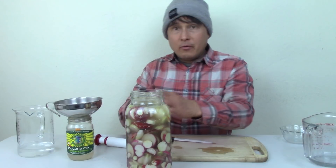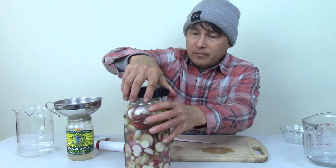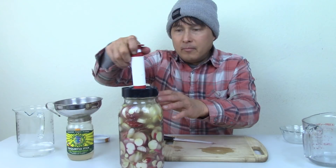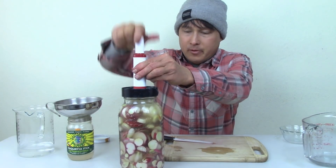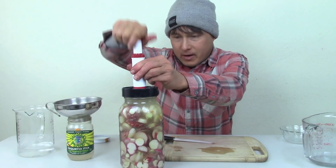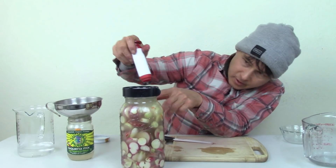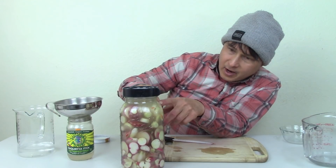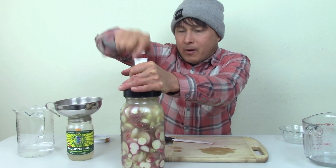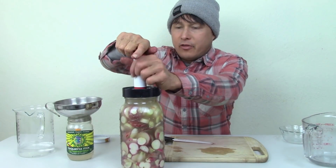That looks pretty good now. We're going to go ahead and put our vacuum lid on there — it has a little vacuum suction port in the middle. We'll tighten that up and then take our pump. If you watch closely as I pump, you'll see some air bubbles rush out because there's trapped air where the radishes are stacked. We want to get all the air out of this. If you pump too much, you might suck water if you filled it up too much. I like to pump it up a whole bunch to get as much of the air out as possible — the air could cause issues, and we want everything totally submerged with no air space underneath the water line.